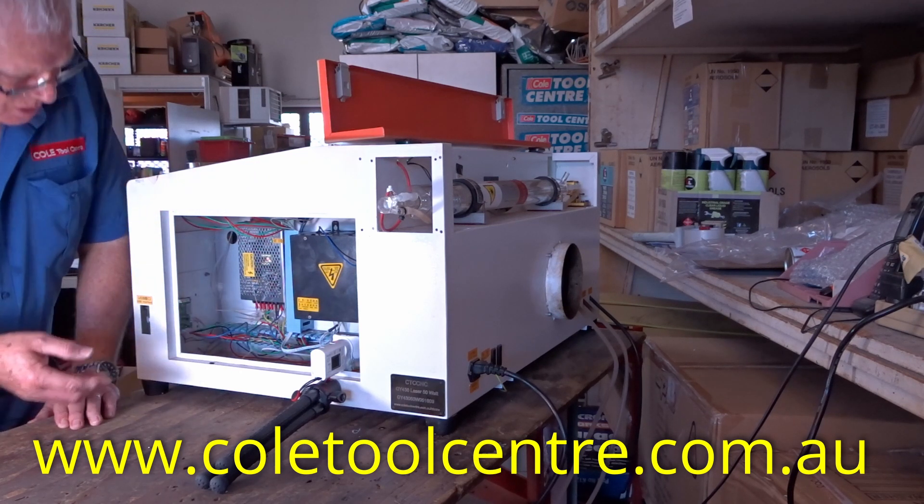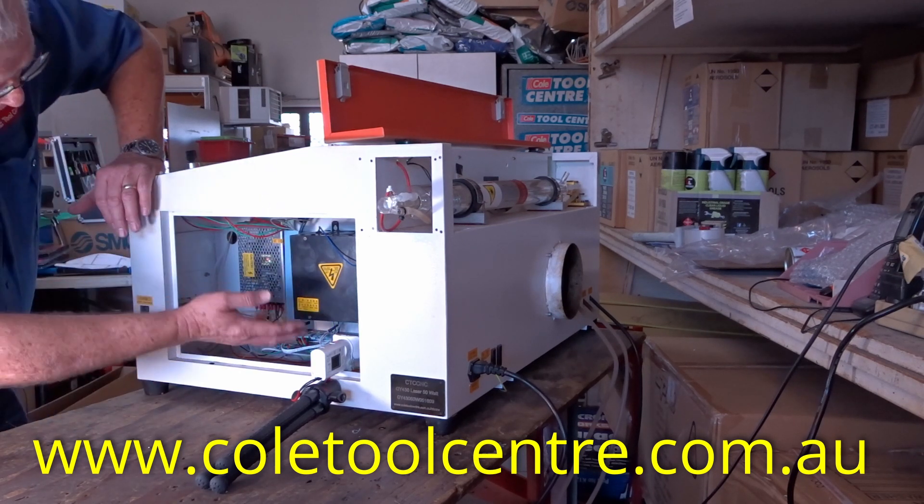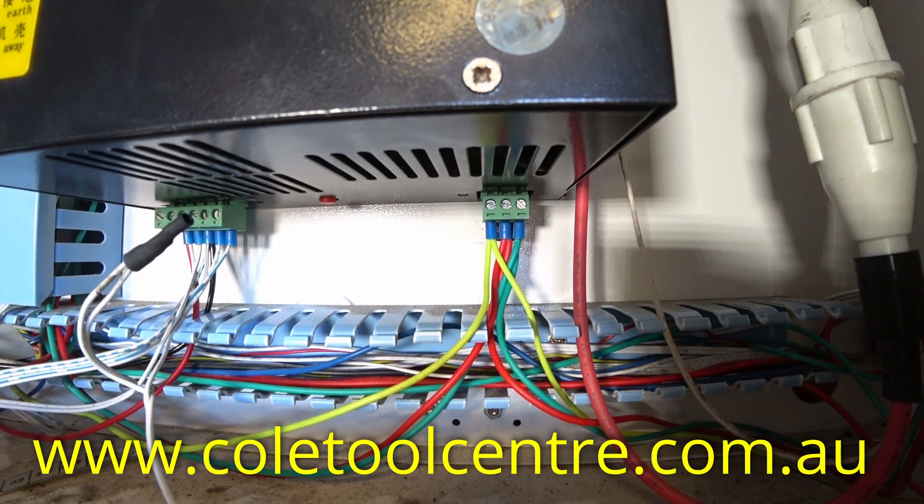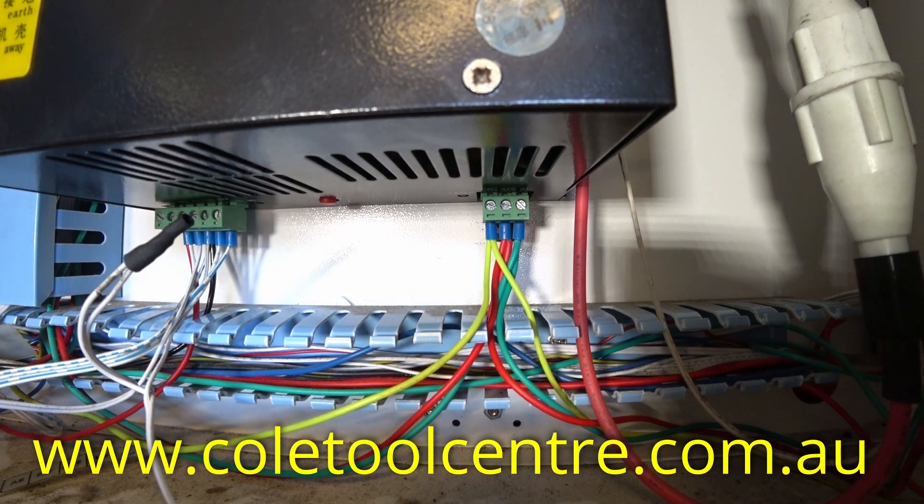So the next thing we're going to check is to eliminate all that and just use the power supply itself, because it's got power going in and power going out. We can test that by actually pushing the little test button.